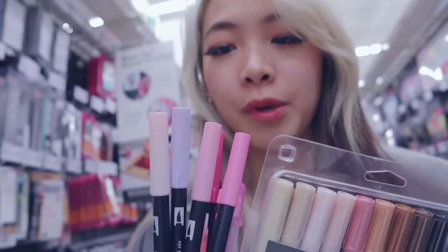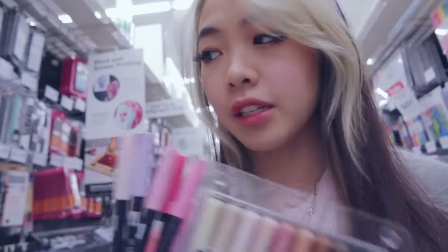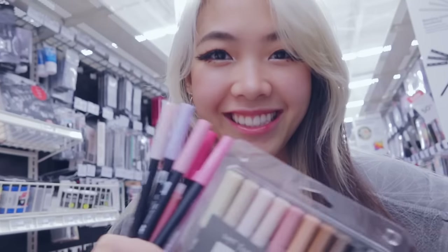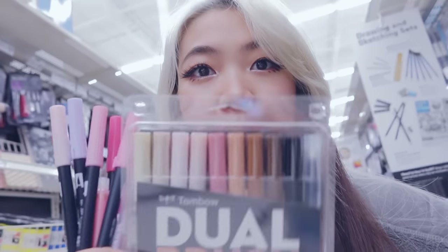I also got some pastels, but mostly I'm focusing on pink because first of all what I want to do today is pink, and second of all, although I try not to have a theme in my sketchbooks, I've just been doing so much pink art lately that it makes sense to invest in some good pink markers. I feel like my marker selection has been holding me back for a bit, but now I'll be able to have everything I want.